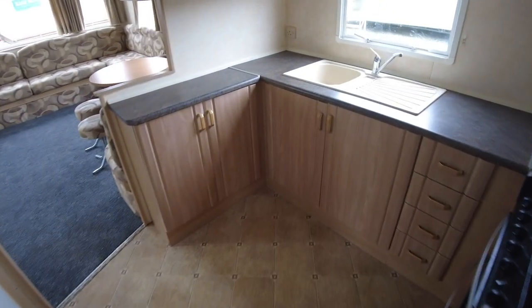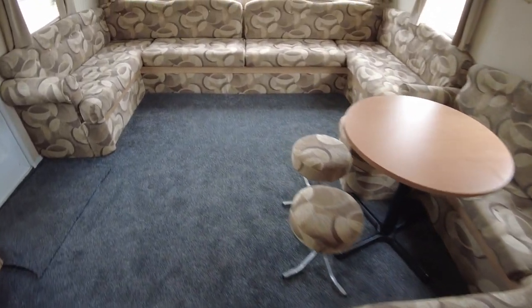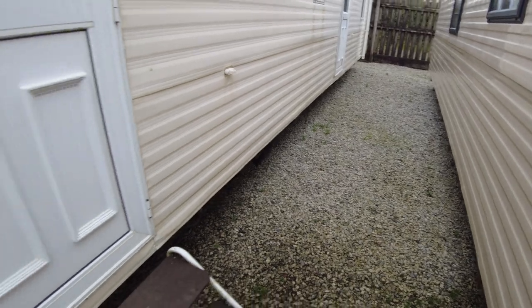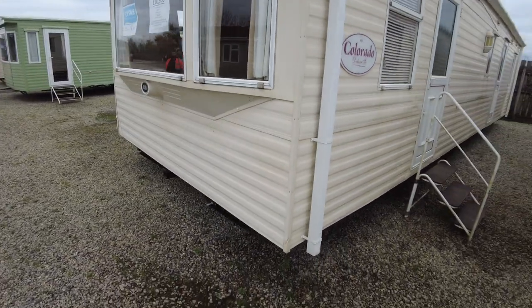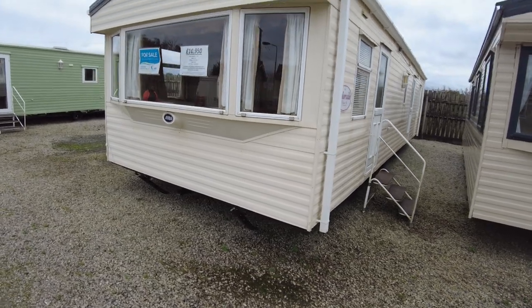Walking back through the kitchen and the living area, we'll jump outside and have a quick look around the outside of the caravan.